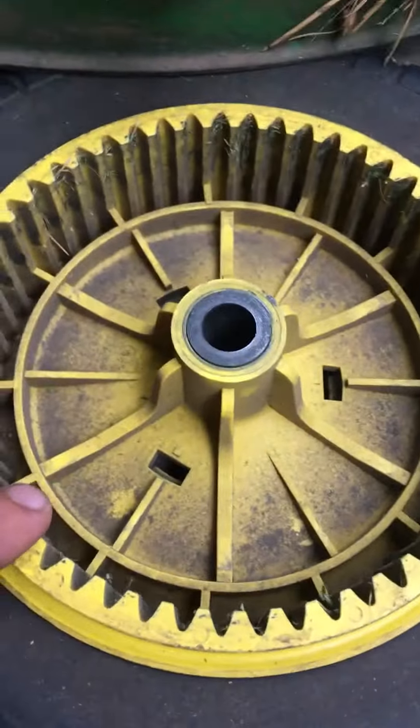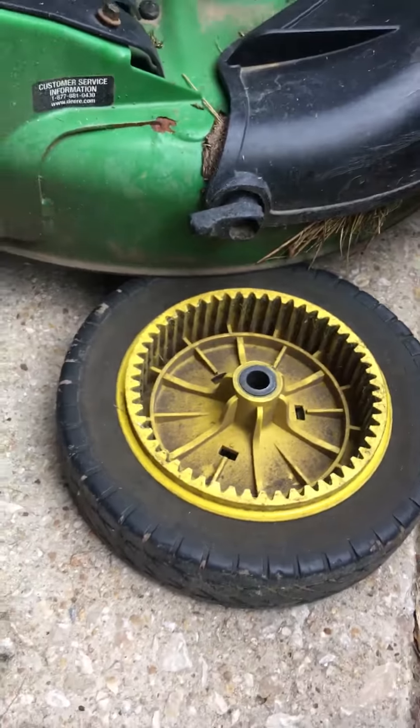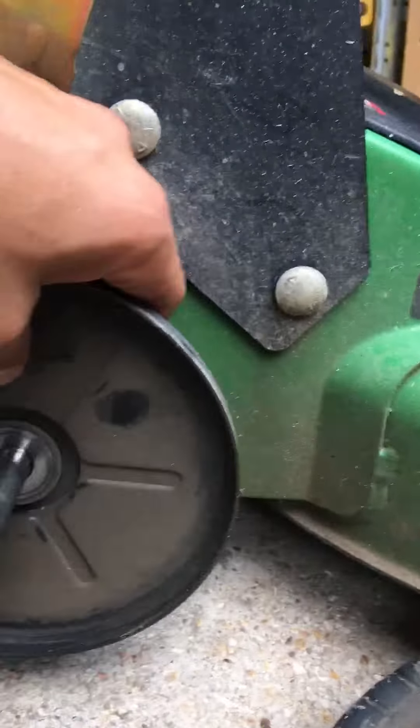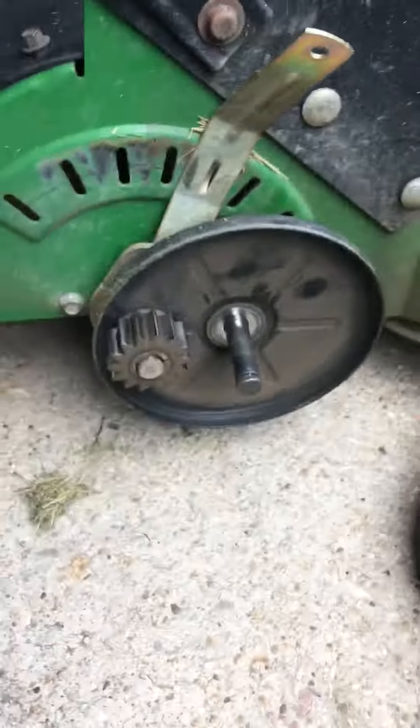Here's the other side — see, this plastic completely covers it. There's no grass in this one at all, and the teeth are perfectly fine. Even the gear doesn't have any grass in it.